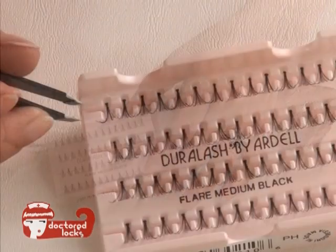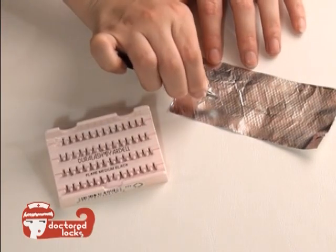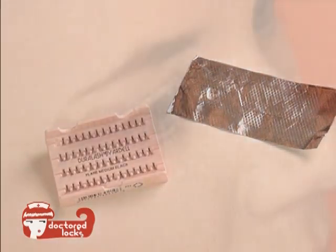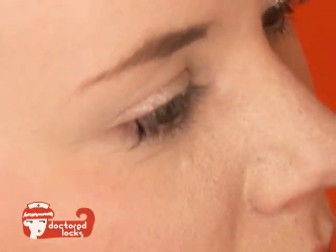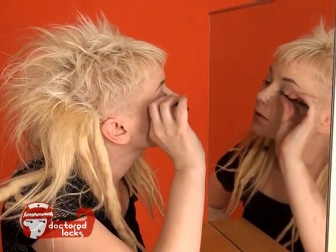Next pick up an individual lash. Dip the knotted end into the lash tight. Place the lash onto your lashes just below the lash line. Start at your exterior corner and work your way towards your interior.